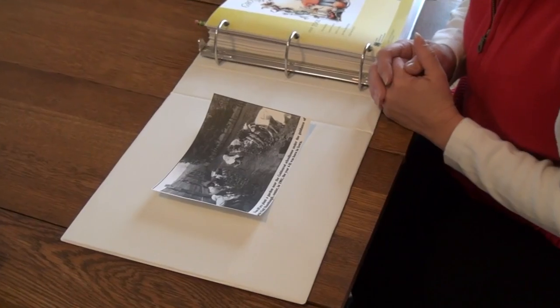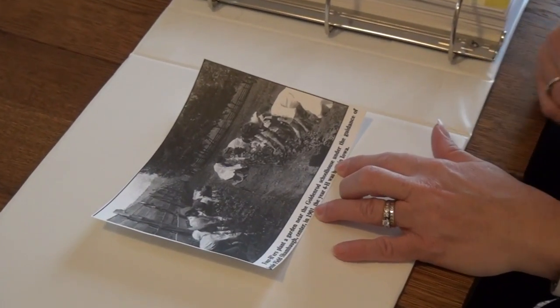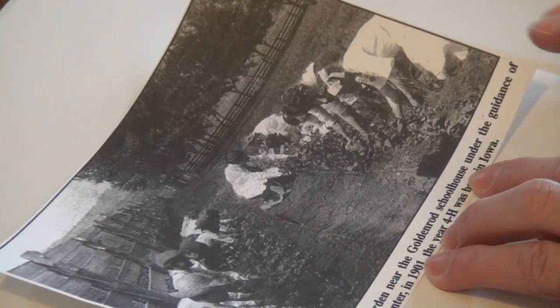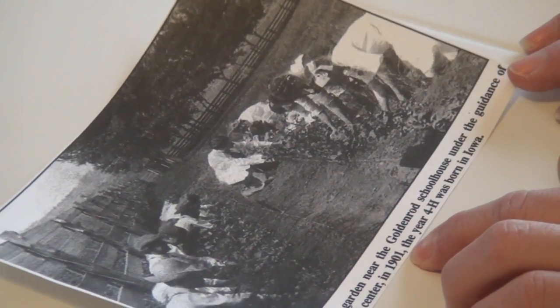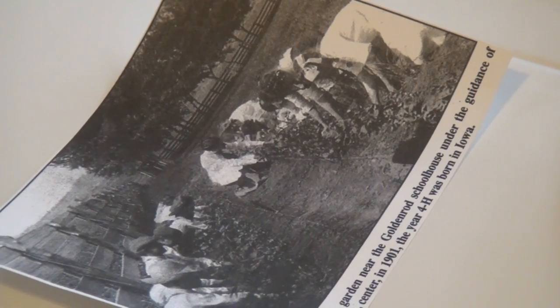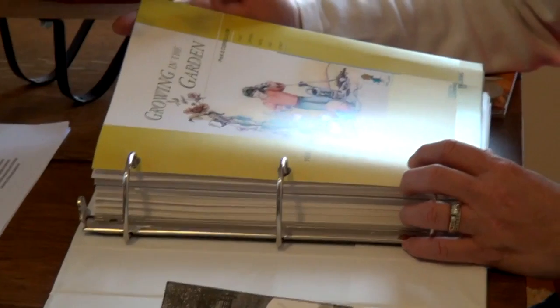Now we're inside nice and cozy, but I wanted to show you this picture that I prize because I'm from Iowa State University Extension and Outreach in the 4-H program. Here in Iowa, the 4-H program started in gardens — Boys and Girls Gardens in 1901 with Jesse Field Shambaugh, the teacher and principal who started gardening for the kids. And so that's what we're continuing to do now with this curriculum called Growing in the Garden.